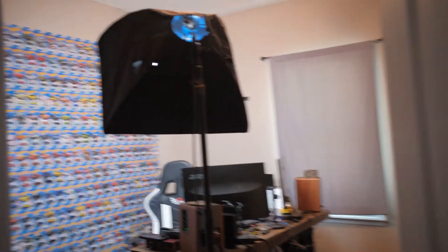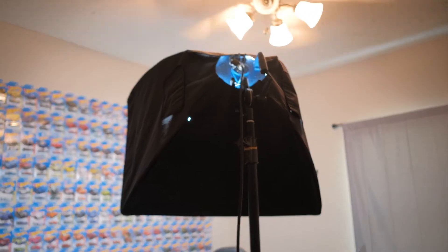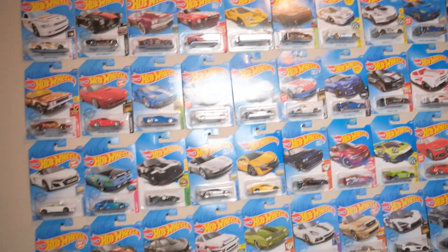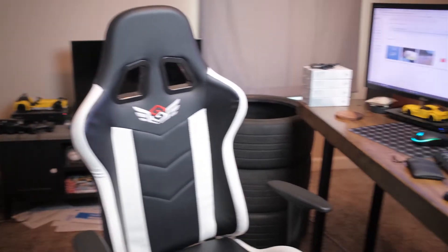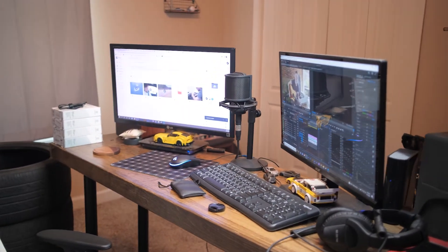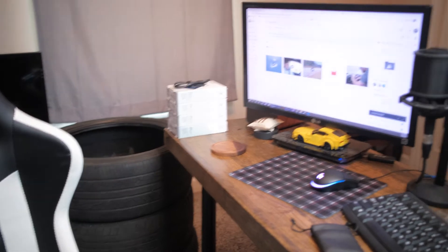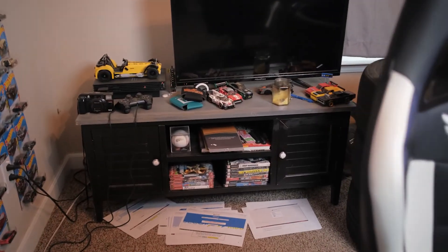Here is the office. That light is a Westcott Spider Light — this is a TD5, the smaller one is a TD3. This is kind of my streaming setup with the Hot Wheels wall in the back. I'm hoping at some point to go through a lot of these on Hot Wheels Highlights — that'll be about 300-plus episodes. Here's my chair that is unfortunately already breaking; you raise it up and it instantly goes back down. This is my setup — that's my mic, I've got some Hot Wheels cars and a Lego car on my desk, and then I've got all the drives from the weddings that we shoot.